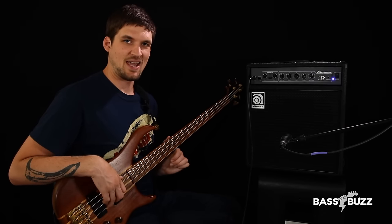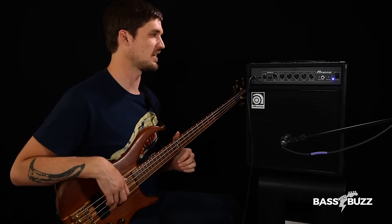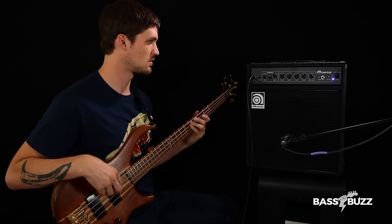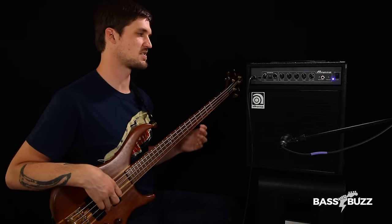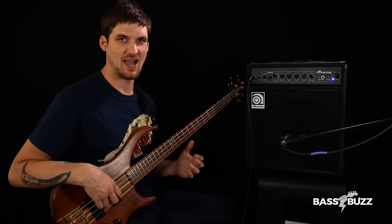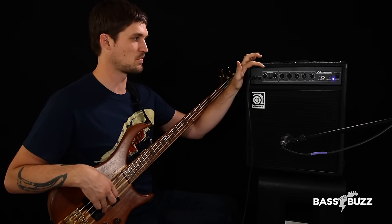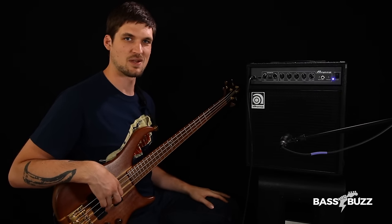Next up is the Ampeg BA110. I really wanted to like this amp — Ampeg has made some legendary bass rigs over the years. This is not one of them. I was not super impressed. It has a nice natural tone with a flat EQ and it worked nice for slap too, but I was just wanting more presence and body out of this amp than I was getting for the size and weight. The enclosure felt a little cheap compared to the others, and the Scrambler distortion I did not like. So I did not give this one a great score.